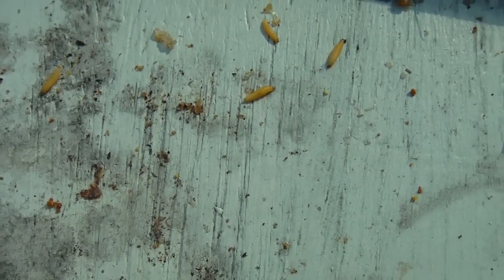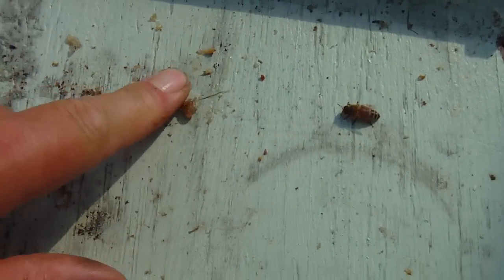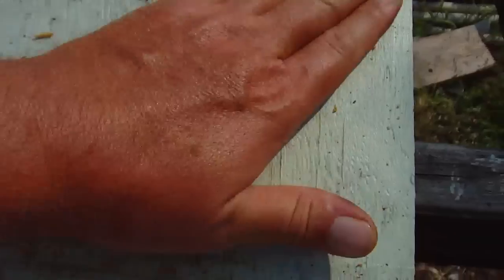Then you get to see all the mess that's left in the bottom. Look at all them worms - as you can see, these are nowhere near as big as the wax moth larva from the previous video. You definitely don't want them getting into the ground though, because you're gonna have a wax moth problem. That's why I'm trying to keep them in the box - you want to kill these things as fast as you can.